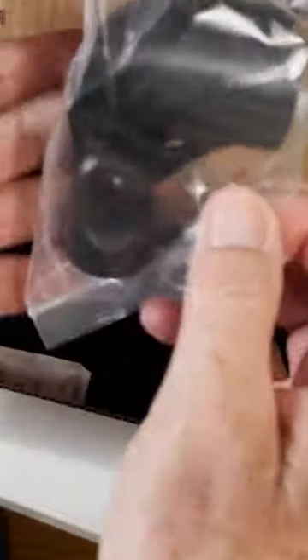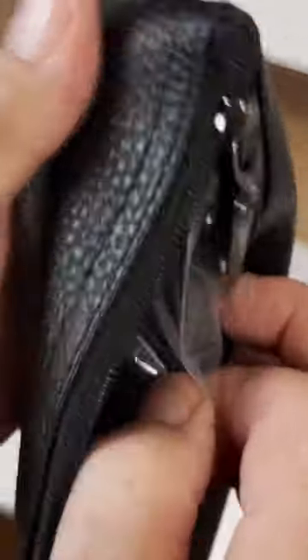Here's a nice mic clip. And a little mic bag. Beautiful.